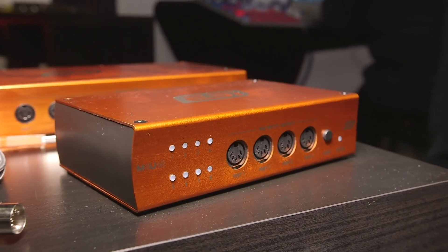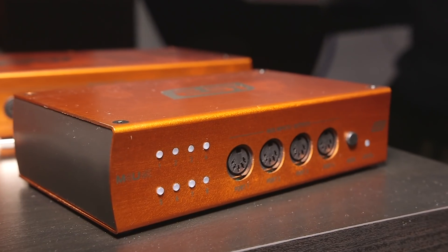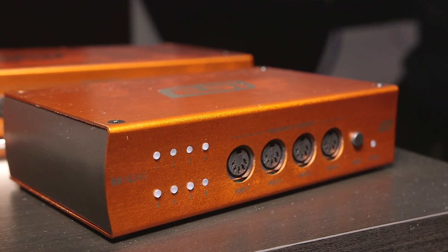So it's a really flexible little interface. How do you actually change the routing within the box? There's a switch on the front to go through the most common routings. For example, say you've got a bunch of keyboards connected and you just want to be able to play them all from one keyboard — that's one option — or two in and four out, or a couple of different basic combinations. And then of course you can route them however you want through the computer as well.